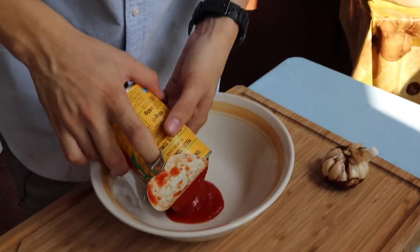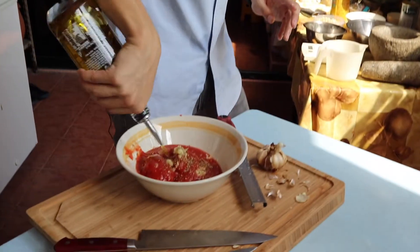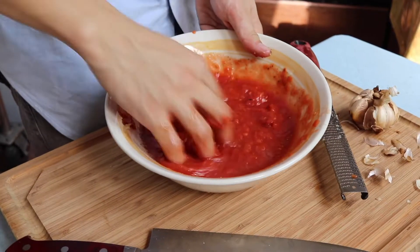To make a tomato sauce, start by emptying out a can of whole tomatoes, then grate a clove of garlic. Add a pinch of dried oregano, a tablespoon of extra virgin olive oil, and just a grind of black pepper. Crush with your hands for a chunky texture, or you could just blend it for a super smooth sauce.